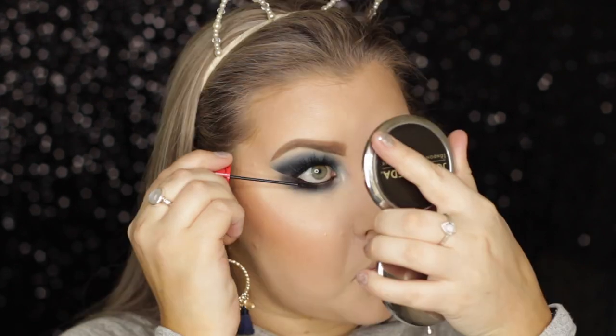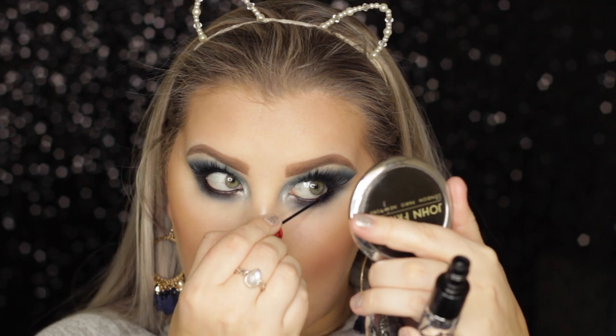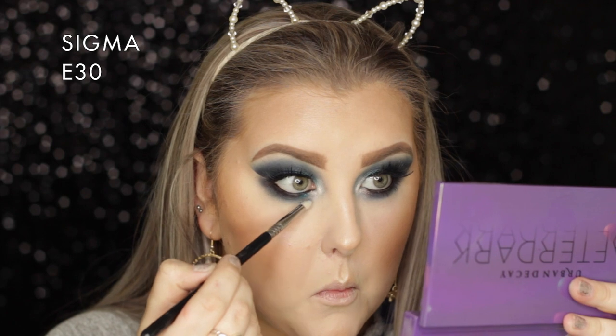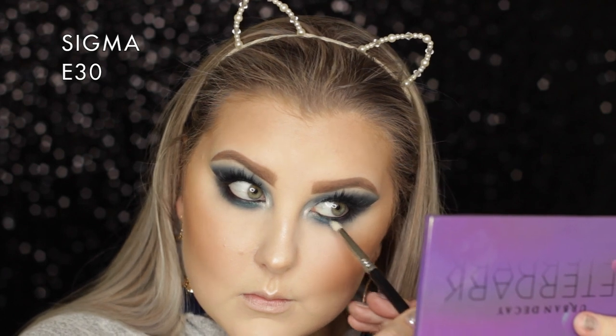I took the other end of that MAC mascara - the little tiny wand - and coated my bottom lashes with that. Then I decided I wanted a bit of that metallic acclash shade on my bottom lash line, so I used Fix Plus first on the brush and applied it to the inner portion of my lower lash line - it gave it that pop I wanted.